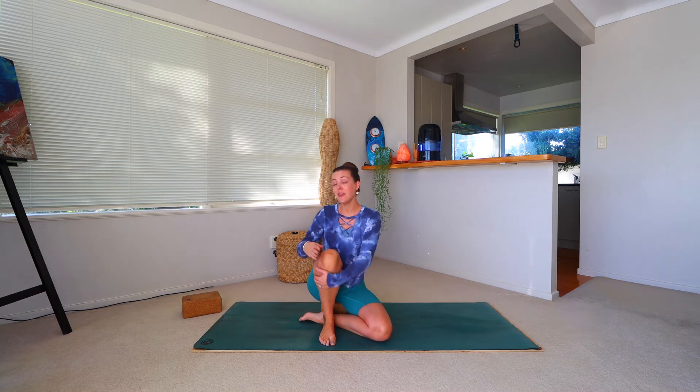Hi everyone and welcome, my name is Sarah and today I'll be taking you through your class. Today's class has been designed around a mandala flow — a circular flow where you start at the top of the mat, work your way around to the back, and come back again the other way. I really enjoy a mandala flow for students because it incorporates energy, focus, and a bit of balance.